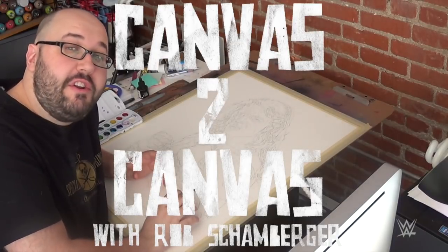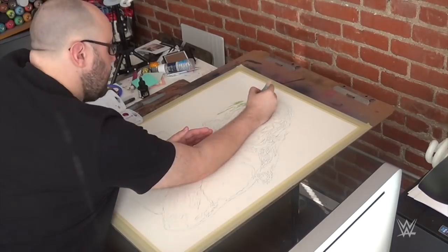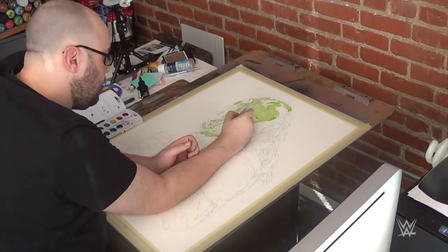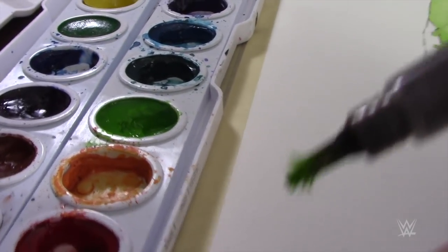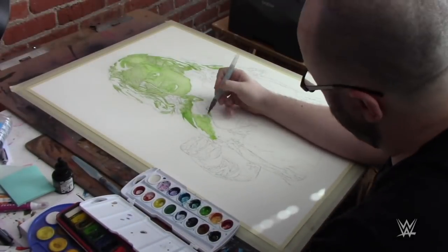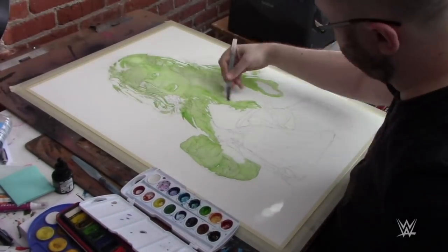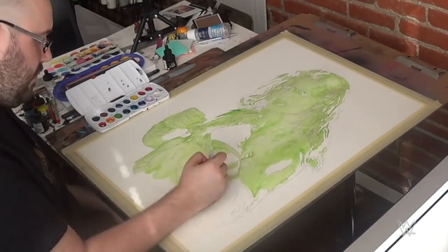Hey friends, starting in on this new Shawn Michaels piece. It's going to be a mix of different types of paint and ink. First I'm putting down a layer of watercolor using a brush that I've had for probably over a year that's all frayed out and going every which direction. Not so much concerned about the detail at this stage, just really getting that base coat down that I'm going to build on top of with everything else.